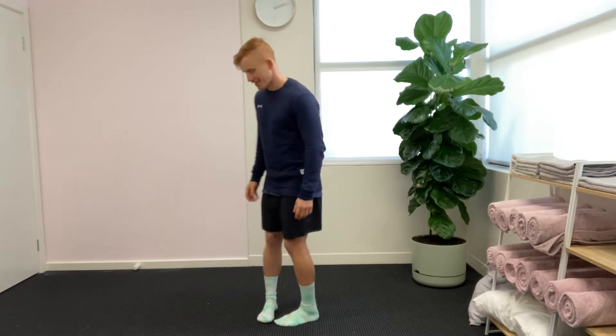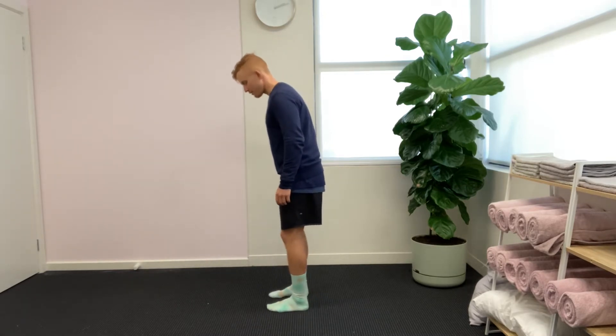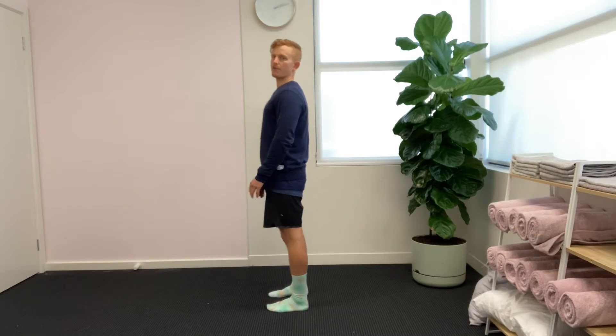Hey guys, welcome to another episode of Mobility Monday where we're running through some fundamental gym exercises. We're gonna run through the deadlift today, so I'm gonna stand side on. We're gonna have our feet about hip width or shoulder width apart.